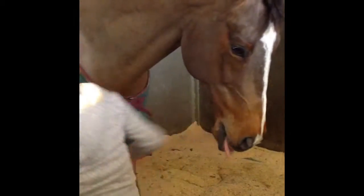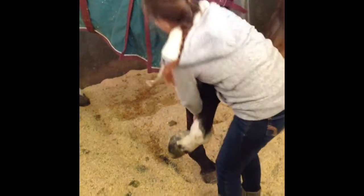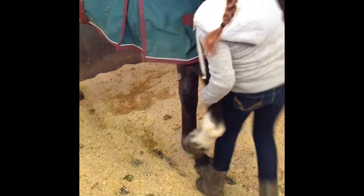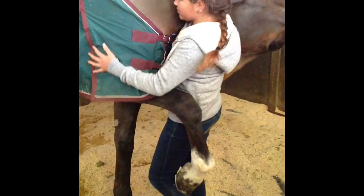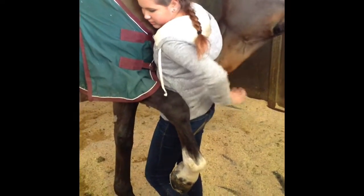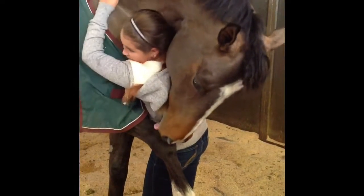To teach your horse to hug, all you have to do is grab their hoof and pull it back behind your knee. You're going to want to bend your knees so that it stays in there tight. Next, get your horse's favorite treat and wrap it around your body, holding it by your horse's shoulder to get them to hug you.